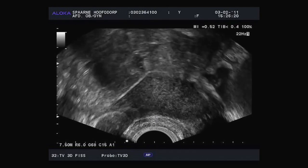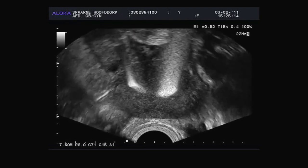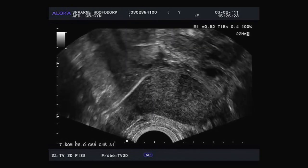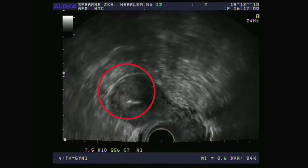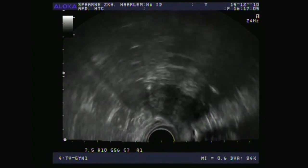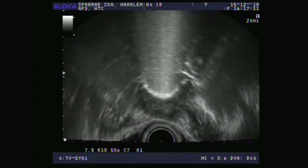Here are some ultrasound images. Can you assess whether the fallopian tubes are open? Let's look at these images again more closely. This view is from the bottom upwards. This is the ultrasound transducer, this is the woman's uterus, and this is the abdominal wall, and this is the woman's back. I inserted only a tiny little bit of the foam and you can already see that it flows straight to the fundus. Now I'll turn the probe about 90 degrees from a longitudinal cross-section to a transversal cross-section.